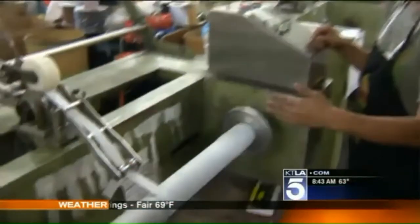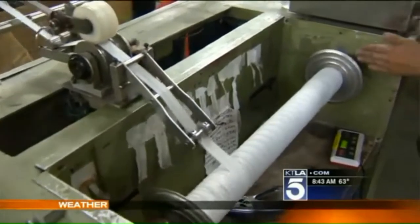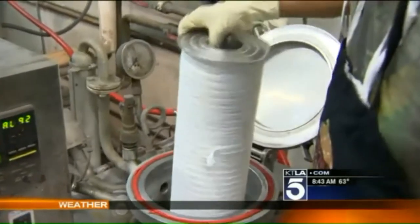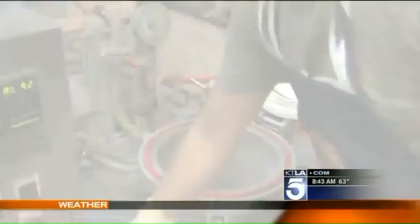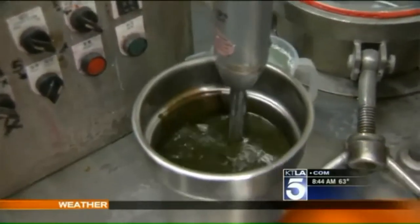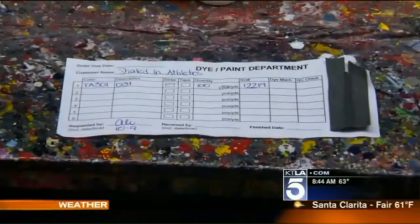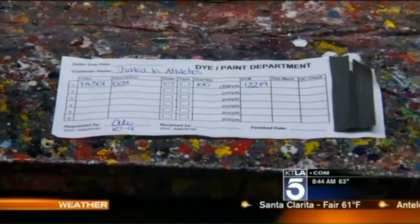Joaquin loads this spool with enough plain white zipper tape to span seven football fields. It's loaded into what's essentially a massive pressure cooker. He then mixes the color with a kitchen hand blender and makes sure every drop of color goes in, otherwise the color will not match the approved sample.